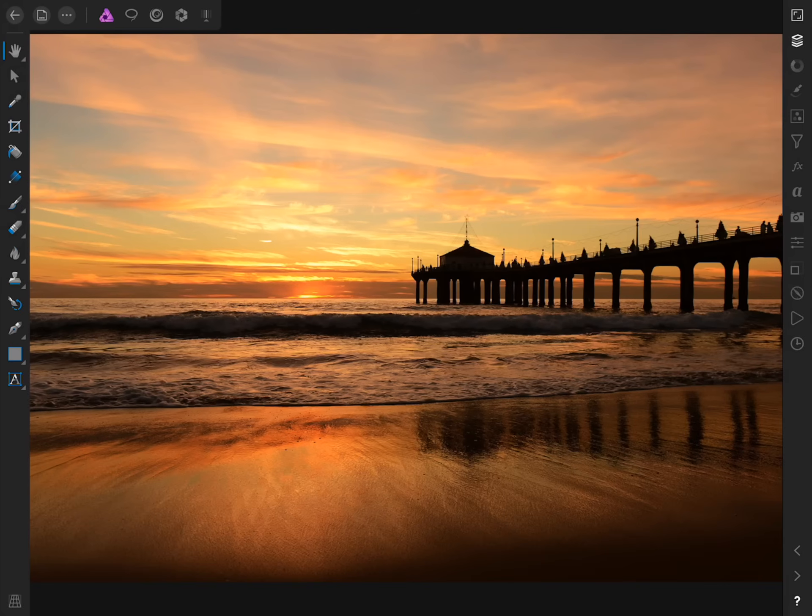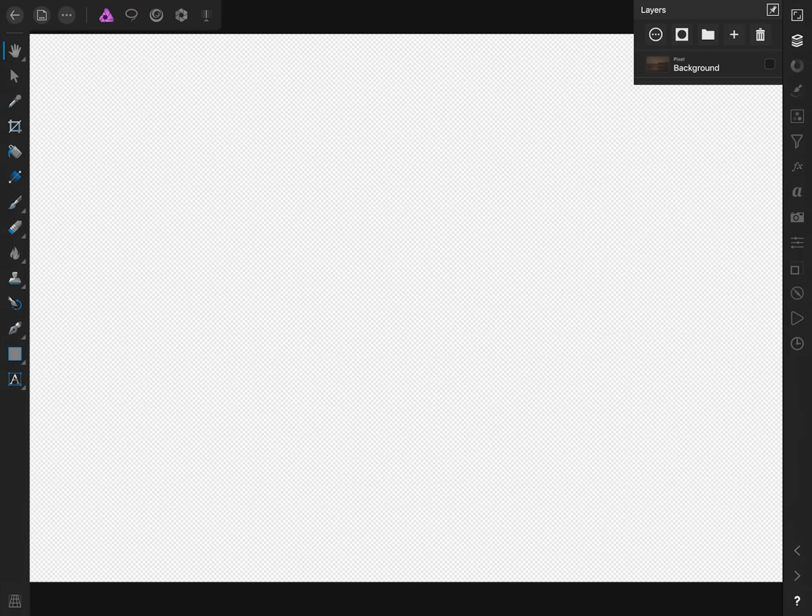To see how layers work inside Affinity Photo, the first thing we're going to do is open the Layer Studio. The Layer Studio is where we can find all of the layers for the document we're working on. Right now we just have one layer, which is the photo we're working on. We can turn it off and on by pressing the check mark next to the layer. When we turn off this layer, our background is made of a checkerboard — Affinity Photo's way of telling us there is nothing there. A checkerboard means there's no information, or it's completely transparent. I'm going to check back on our background layer.